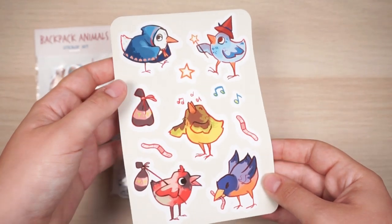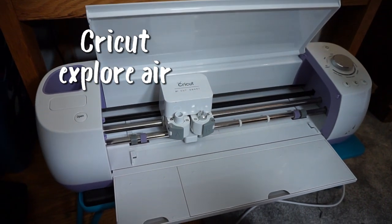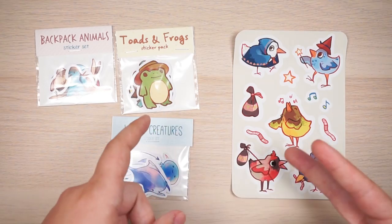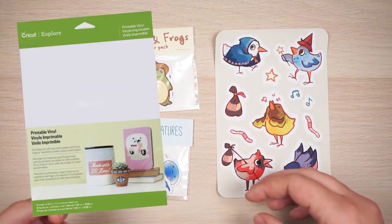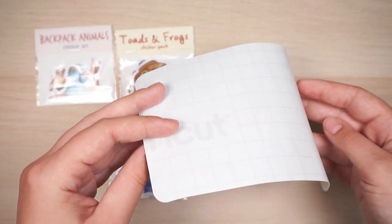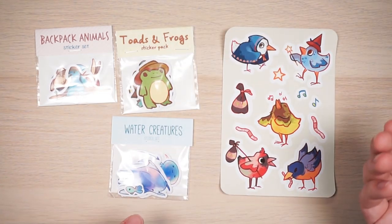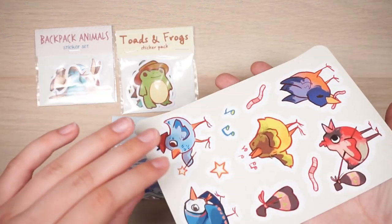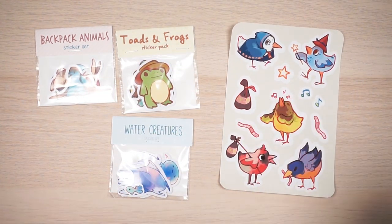Before I made sticker sheets, I bought a Cricut, and that allowed me to cut out stickers faster because the Cricut automatically die cuts or kiss cuts stickers. Die cutting is when you cut completely through the paper, and kiss cutting is when you have sticker sheets like this. I use Cricut printable vinyl paper — it's my favorite. The only issue is it's slick on the back, which can jam some printers, and it tends to curl when left without anything on top.